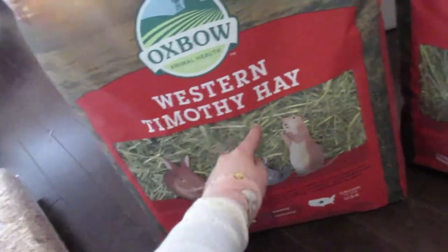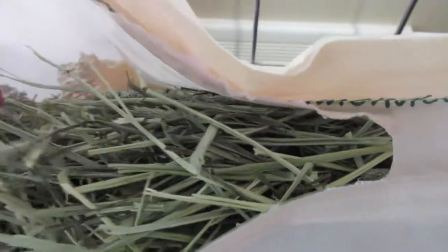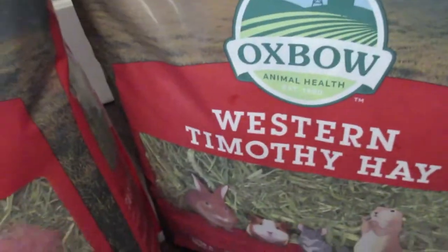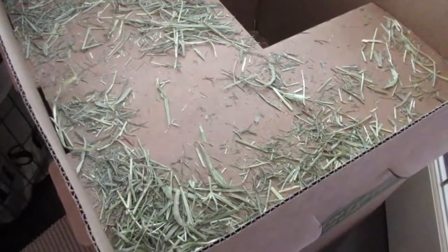This is first cut western Timothy hay. I like to get the Western because it's a bit more green — as you can see it's really green, a bit lighter on camera but still very green. The hay you want to avoid is alfalfa and clover hay; you can give those as a treat very rarely for older rabbits since it's high in calcium.